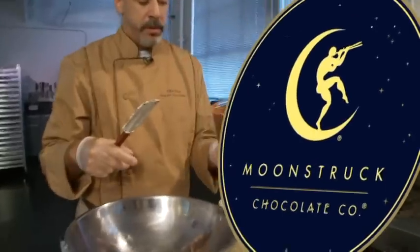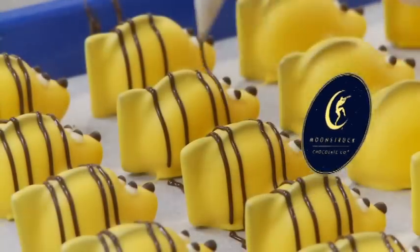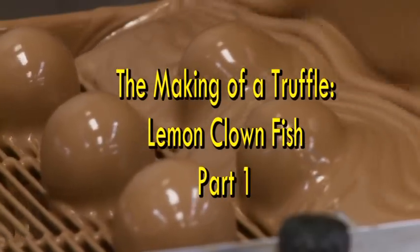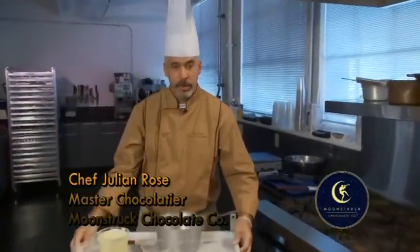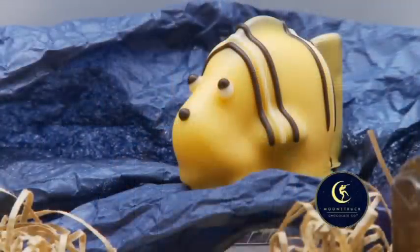So I have milk chocolate — just pour this in a bowl. Hello, my name is Julian Rose, master chocolatier here at Moonstruck Chocolate, and today I'll be showing you how to make our famous lemon ganache, which we use for our lemon clownfish. Let's get started.